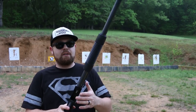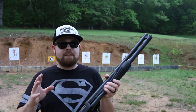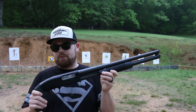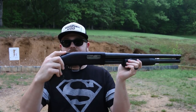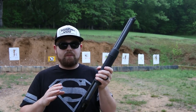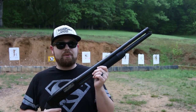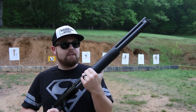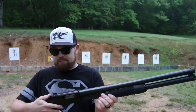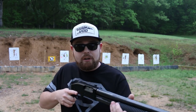Another myth — that racking sound will scare away an intruder. My philosophy is: why are you walking around with an unloaded shotgun? I keep a round in the chamber with the safety on, ready to go. I don't want to have to go racking it, giving away my position. If there are intruders in the house, I want to just flick the safety off and go where I need to go.